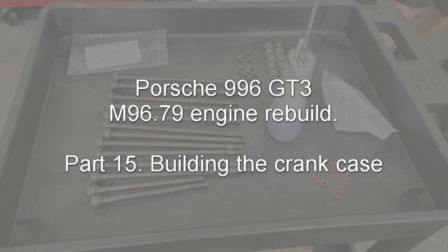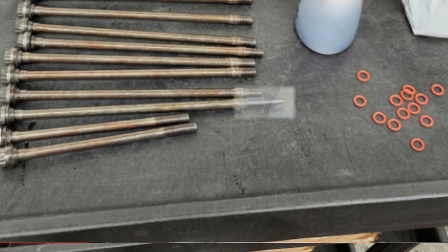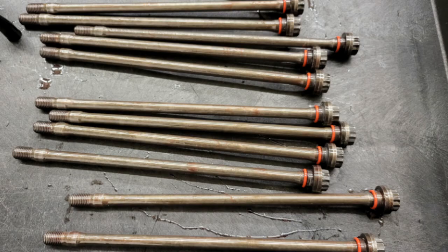With all of the engine internal parts put together and balanced, ready to build the block. The first thing we're going to do is get the through bolts ready — these are the main bolts which go either side of each of the main bearings. To get these prepared, they've been cleaned and each bolt has a washer on the end. There's also an o-ring which needs to be put onto the rods using this conical shaped tool, which makes sure that the o-rings don't collide with any of the threads and get damaged. Once done and coated with assembly lube, they'll look like this.